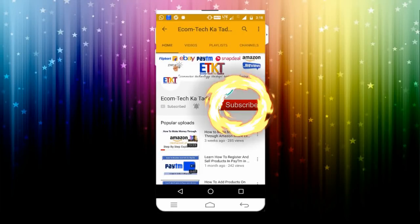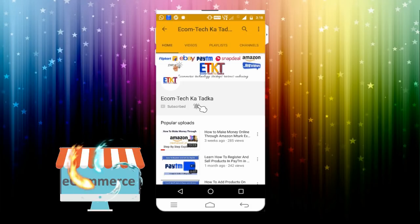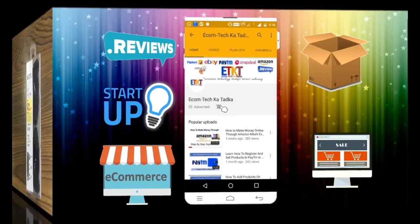Hey guys, don't forget to click on the subscribe button and click on the bell button to get all updates about e-commerce, startups, news, reviews, unboxing, and everything about online shopping.